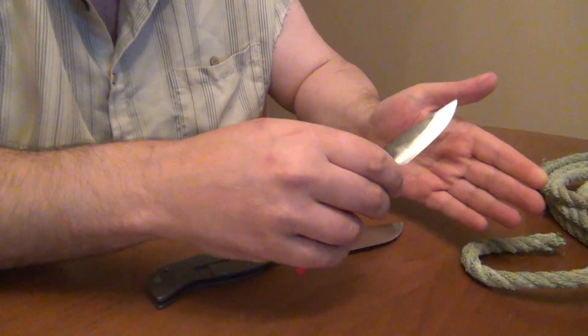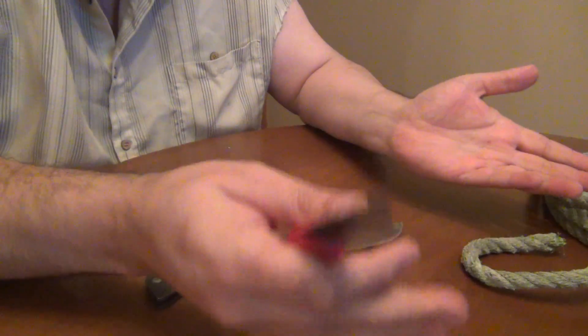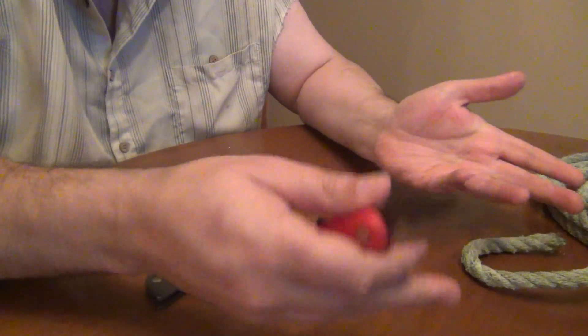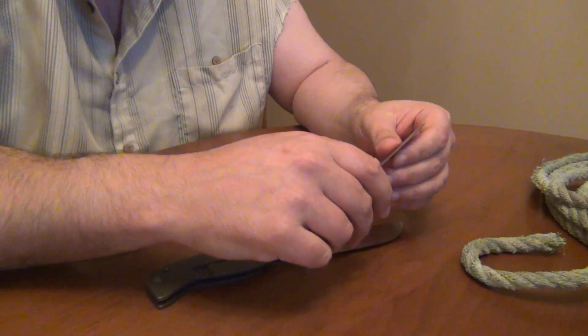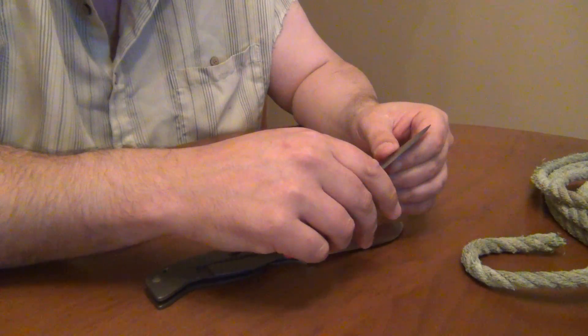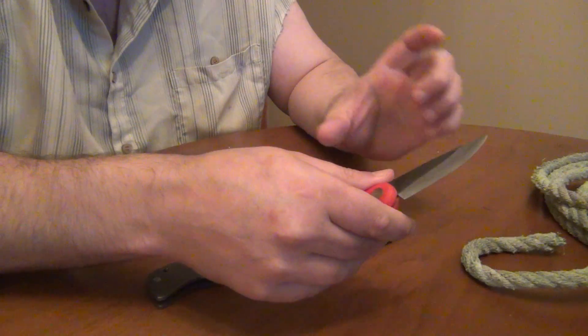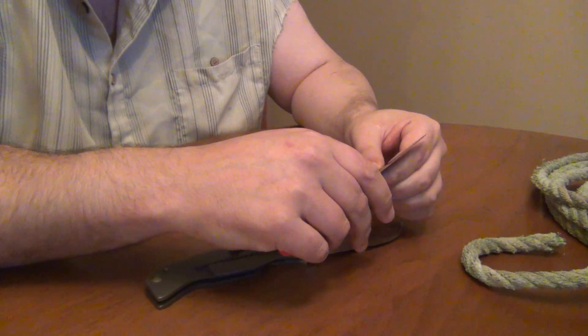So I picked two knives on fairly opposite ends of the spectrum. The nice thing about doing that is it shows you the biggest difference you can see, and big differences are easy to measure. Then if you look at steels that are closer together in composition you can expect similar behaviour, but the difference in performance would be smaller.